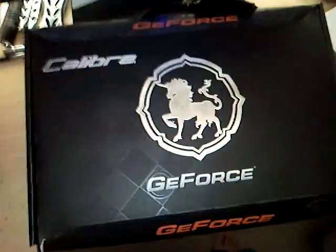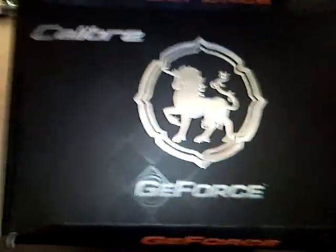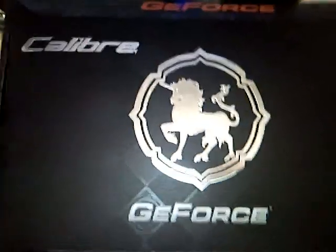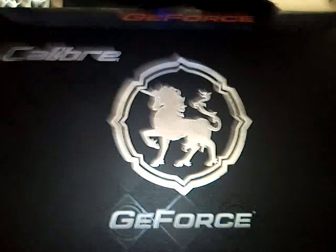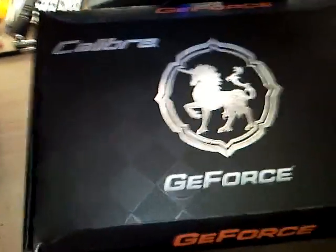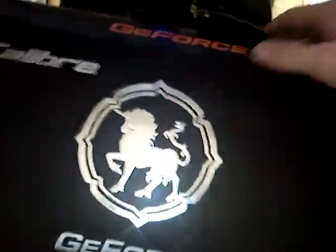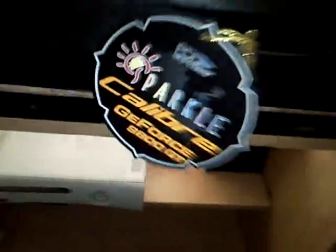Hey guys, I just got my new graphics cards. They're Sparkle Caliber 8800GTs. I think it's a rebranded version of my 8800GTs — we'll have to see, but that's what I've heard. They were cheap, so I decided to pick some up so I could throw my old cards in the computer that's in the closet. So let's go ahead and unbox this.